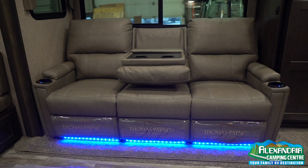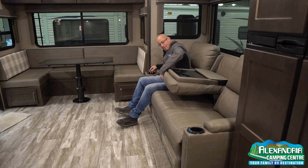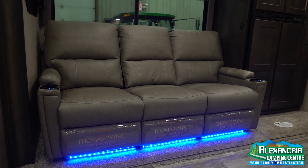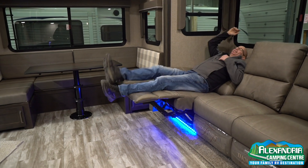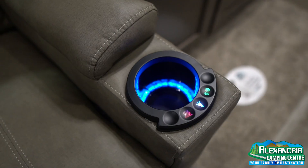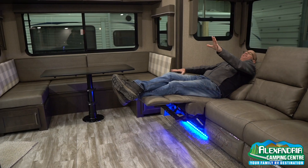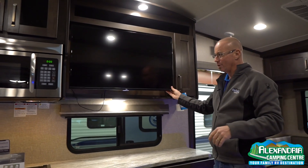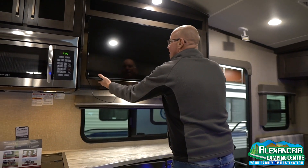This is the part where I relax in the video because I can actually sit down here in this three-person lounger. I don't need to sleep in the bedroom — I can sleep right here. I have the heat turned on, the massage going. Watch a little TV. The TV will actually turn around if you want it more toward the dining area.